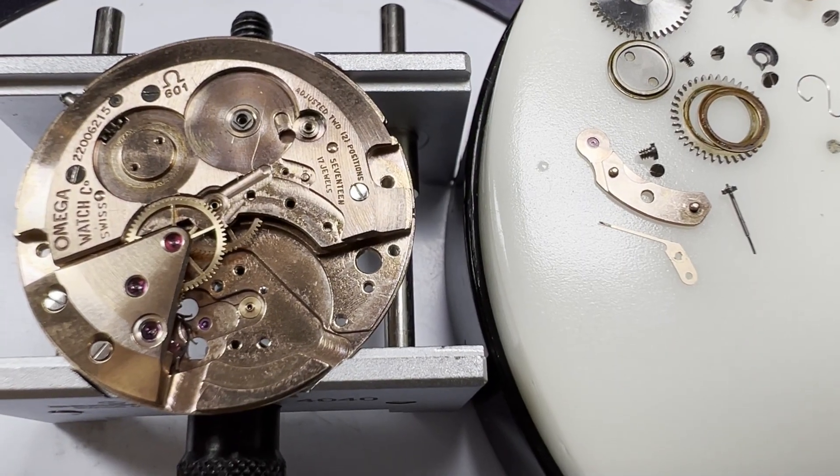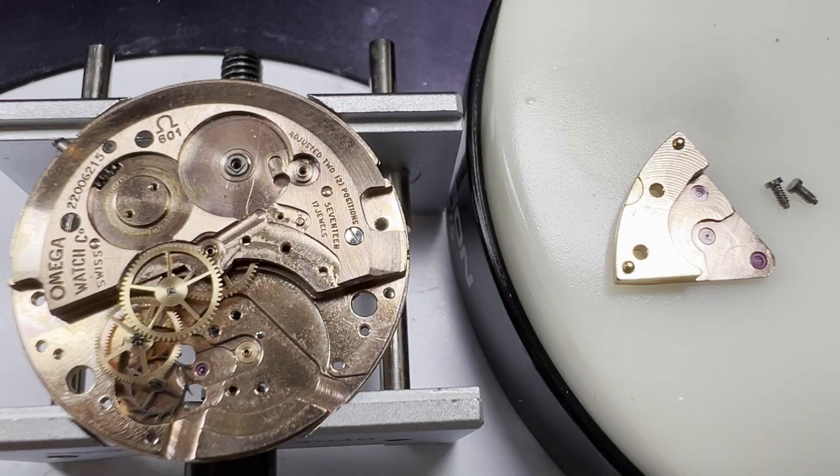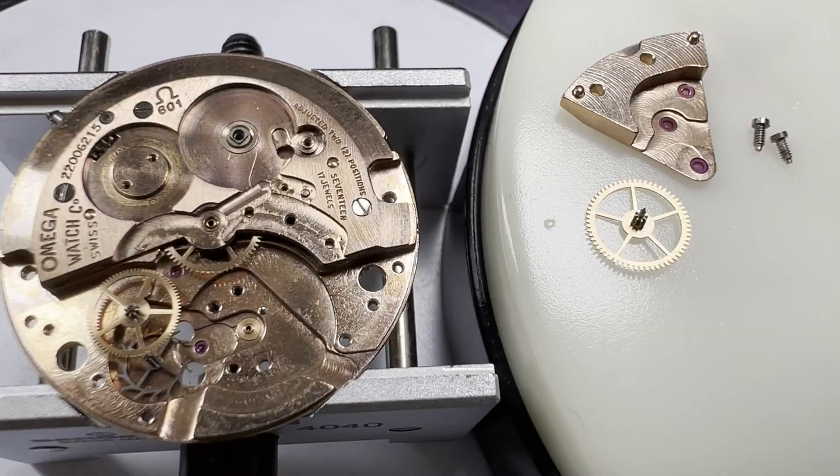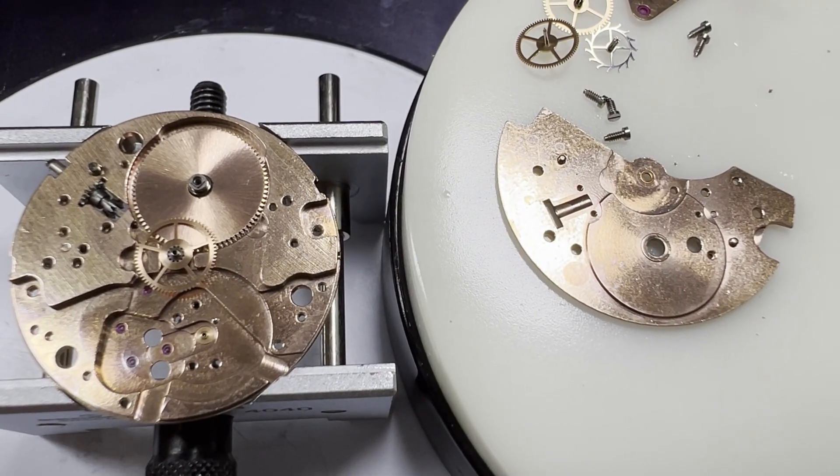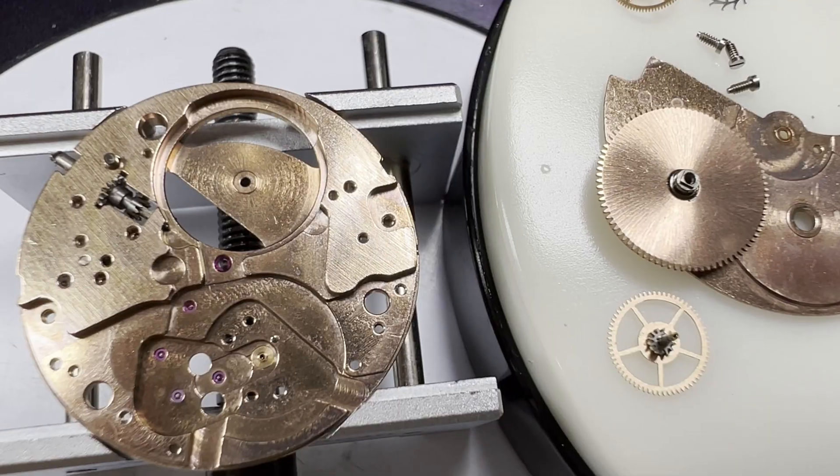With the centre seconds pinion and spring removed, the train wheel bridge can be taken off exposing the going train. The third, fourth and escape wheels are removed. Taking off the barrel bridge lets us remove the centre wheel and the going barrel.